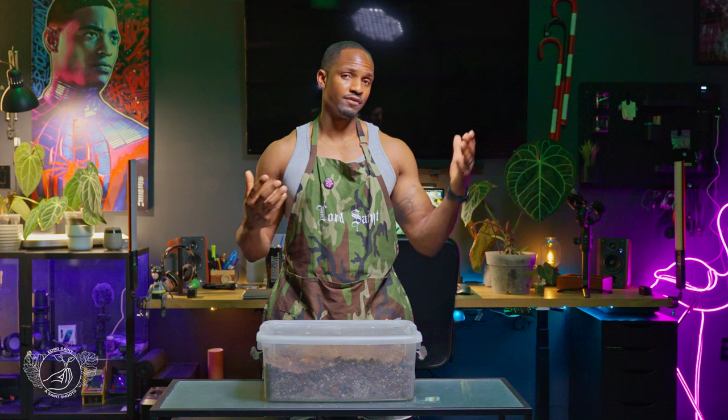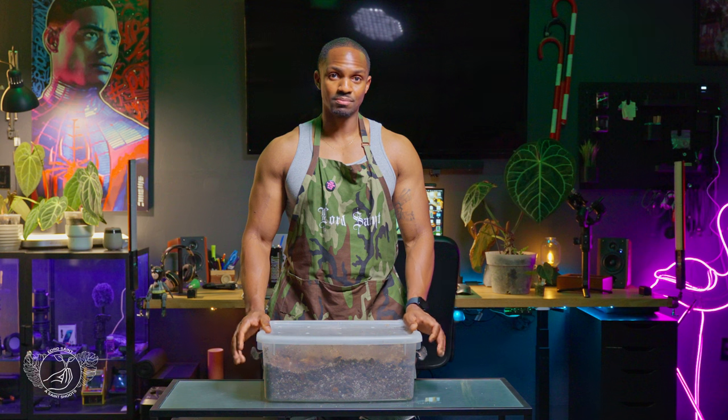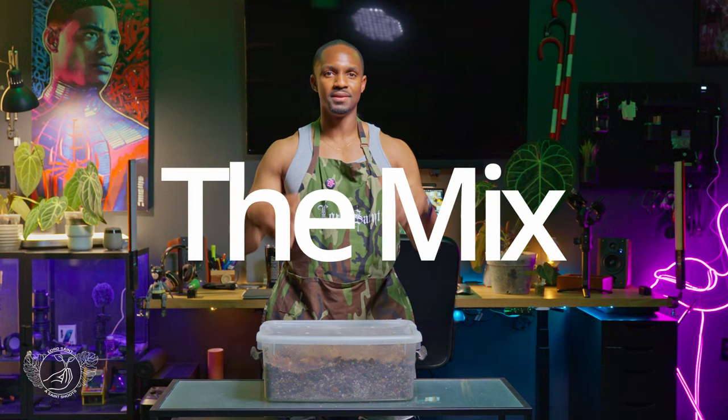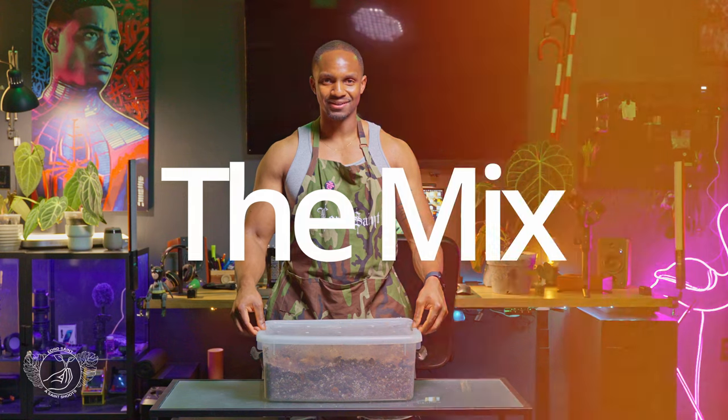I do grow indoors for my Anthuriums, and I grow on my patio which is outdoors, and I do have a few that are fully outdoors — so this mix just works for me. Again, I'm in South Florida. We'll see how it does this summer, but right now in the patio and indoors under ambient conditions this is what works for me.